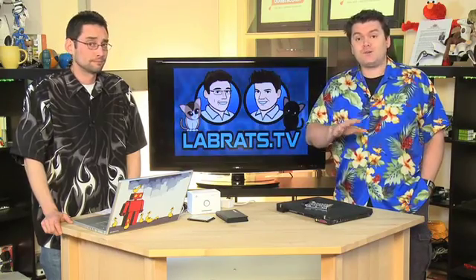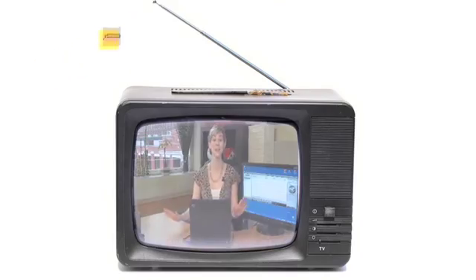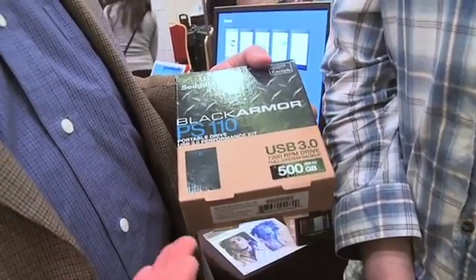We went to the Consumer Electronics Show recently to see all the latest consumer electronics in Las Vegas. Our cohort Andrew Moore Crispin went hunting for cool hard drives, and it turns out he found a USB 3 hard drive. The beauty of USB 3.0 products: they're backwards compatible with USB 2, so they plug into any USB 2.0 port you've got anywhere. But when plugged into a USB 3.0 port, this sucker reads at 100 megabytes a second. That's three times faster than a USB 2.0 drive. So if it took you 10 minutes to copy a file onto a USB 2.0 drive, it'll take you three minutes with this.